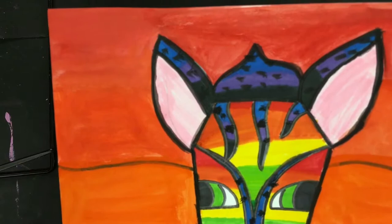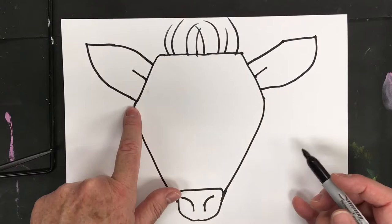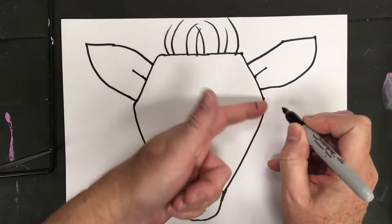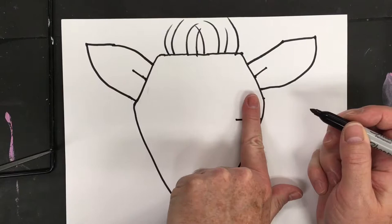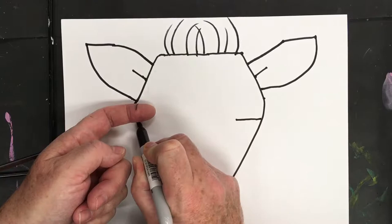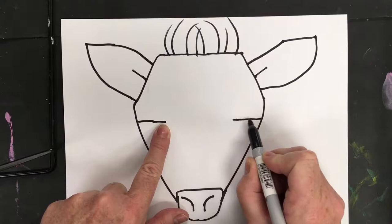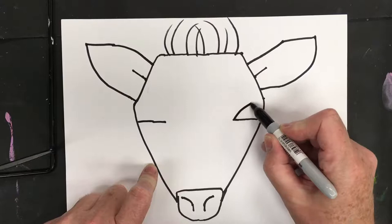Now we're going to do the eyes. Jump down about a finger from where the diagonal line ends, then go over about a finger and a half horizontally. Come to this side, jump down about a finger, and line them up — double check that they are level. That's important because you don't want one eye lower than the other.